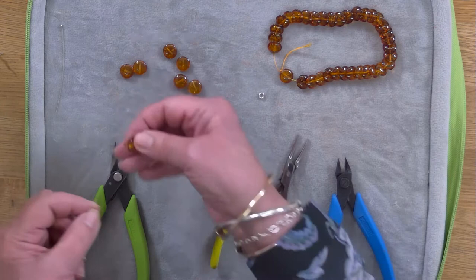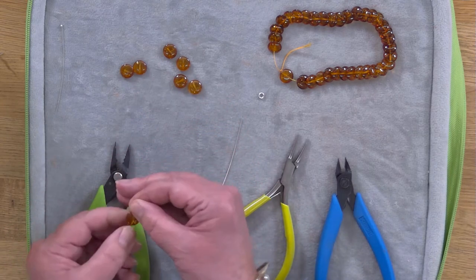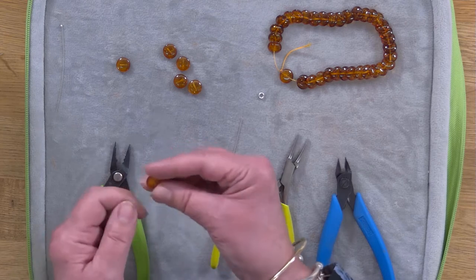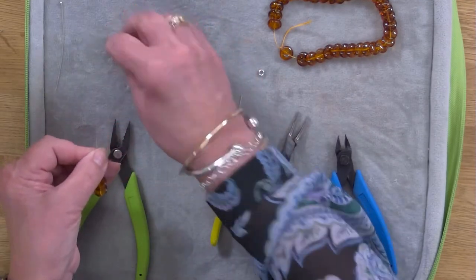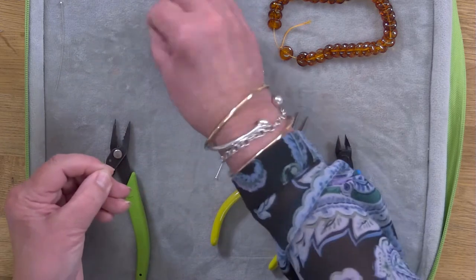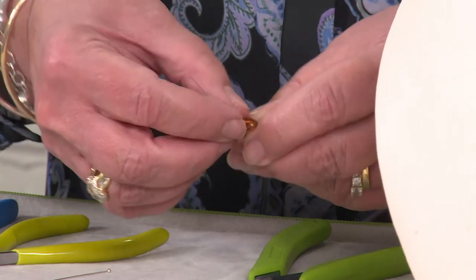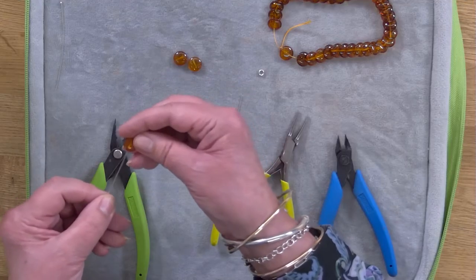We're threading on six of our ambers and they're diagonally drilled back to front, which is very unusual. The trick with this shape is to try and keep them as tight as possible to each other, otherwise they will want to spin round, which is not what we want.